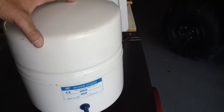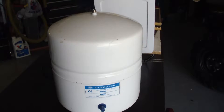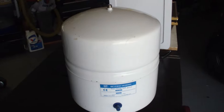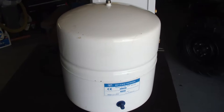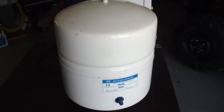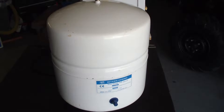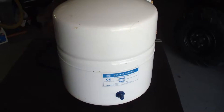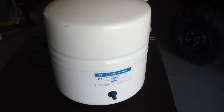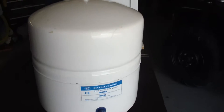Hey YouTubers, this is a reverse osmosis storage tank at 16 years old. I'm going to cut it open to see how it works. I know there's a rubber diaphragm in it so we're going to cut it open and see how that's built in there. I also want to see if there's any sediment, calcium, slime, or sludge built up on the walls of this tank. If there is, that'll tell us how good a five-stage reverse osmosis water filter system works.